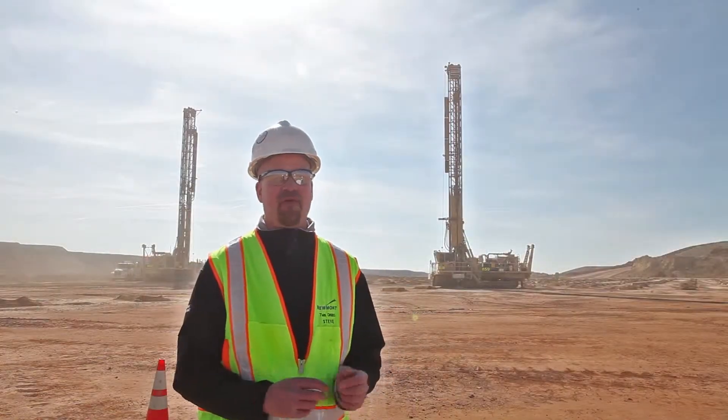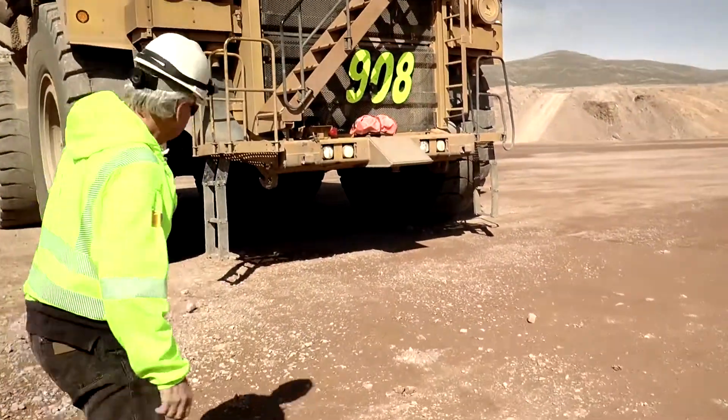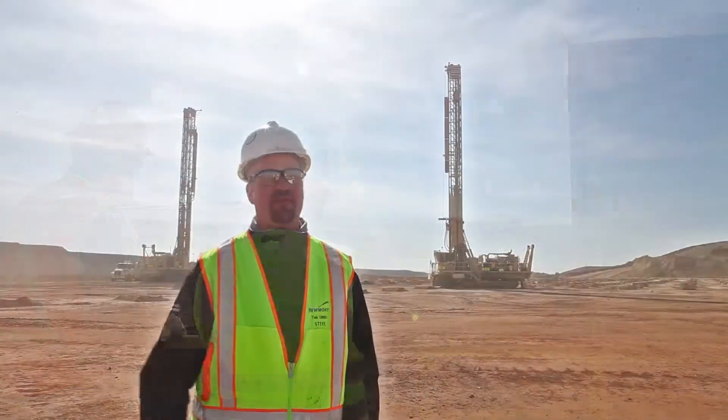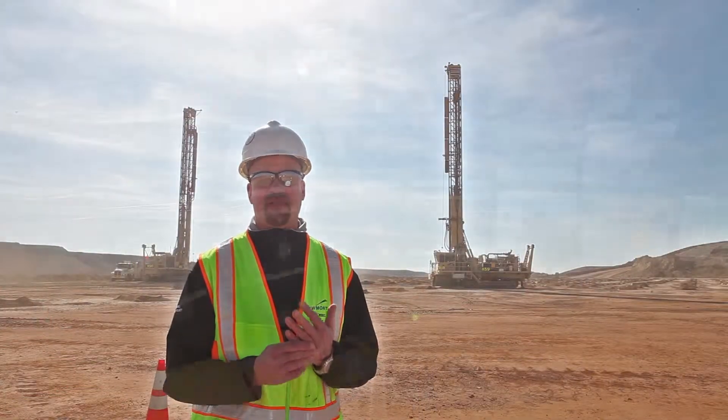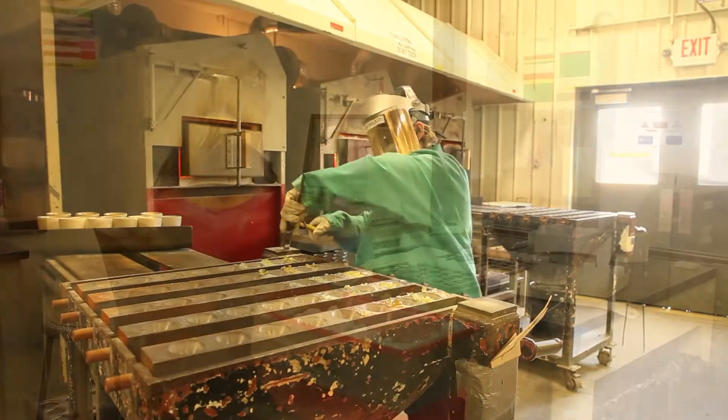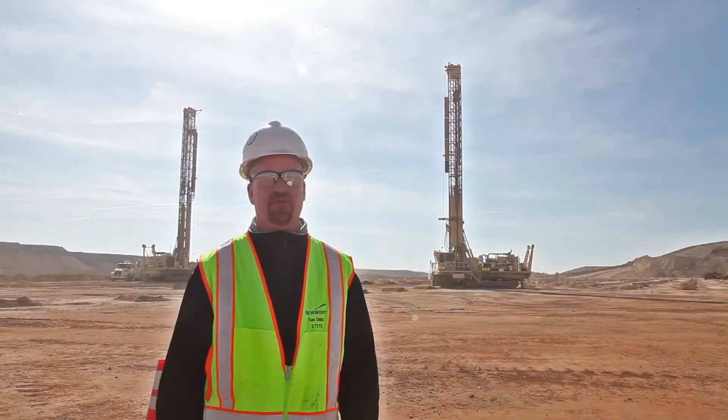Here at Twin Creeks we have over 500 people working at one time or another, all the way from the south end of the property to the north end. You could work in the mine operations group, the process groups, or the more technical engineering and metallurgical type groups.